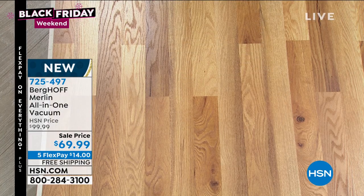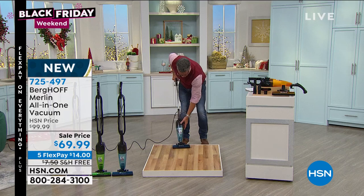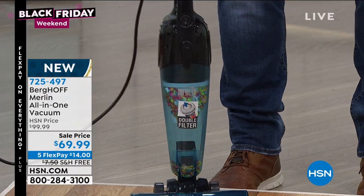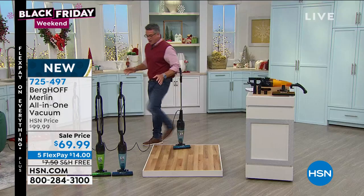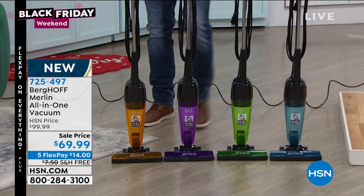You can hear it, and I can see everything inside that I vacuumed. If I want, I can detach it and do my detail cleaning. Let me show you the colors that are available — I think the colors are cool. It comes in orange, purple, green, and blue.